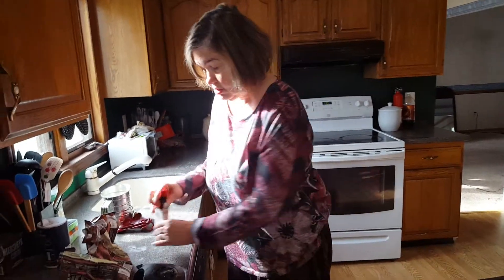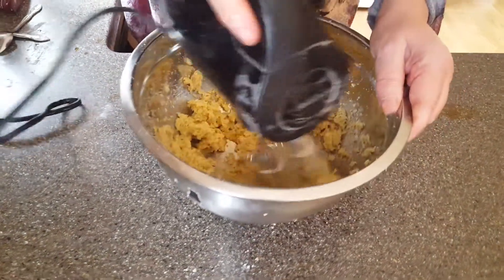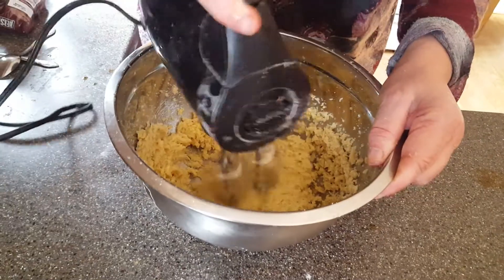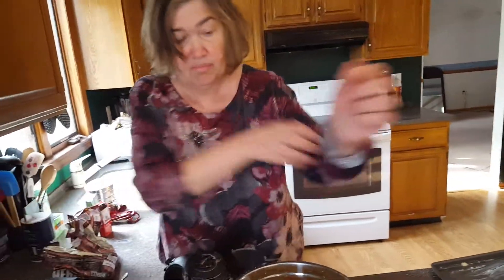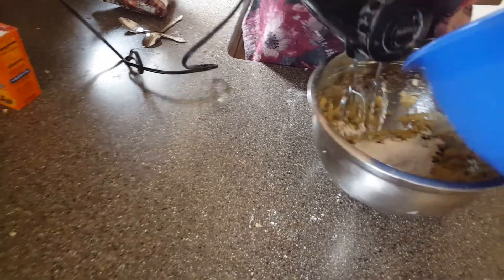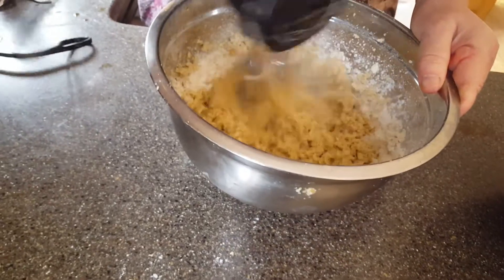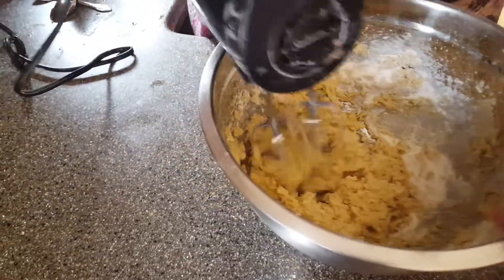I used to make these many, many years ago — not like what I made a few weeks ago, it's a little bit different. Now what I'm going to do is mix this all together before we add in the dry ingredients, adding them in very gradual.